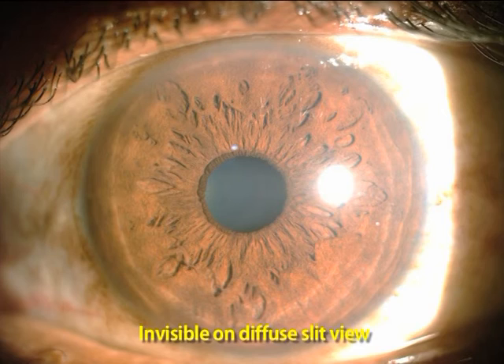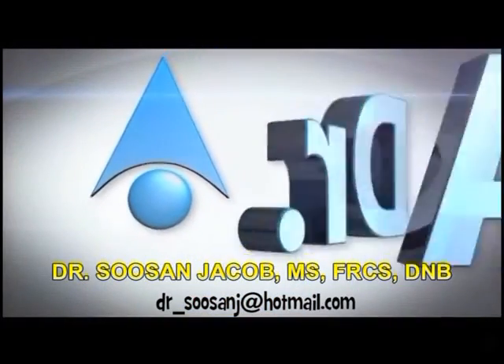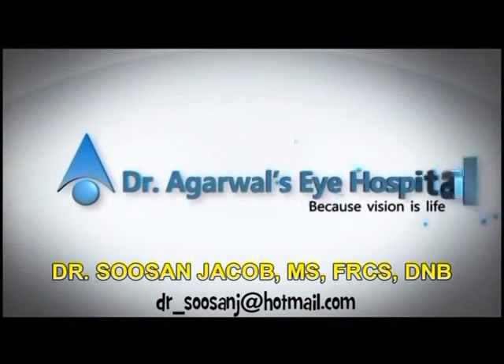This intrastromal lenticular implantation gives a hyperprolate shape to the presbyopic cornea, and thereby enhances the reading ability by increasing the depth of focus. I do hope you enjoyed watching this video. Thank you so much.